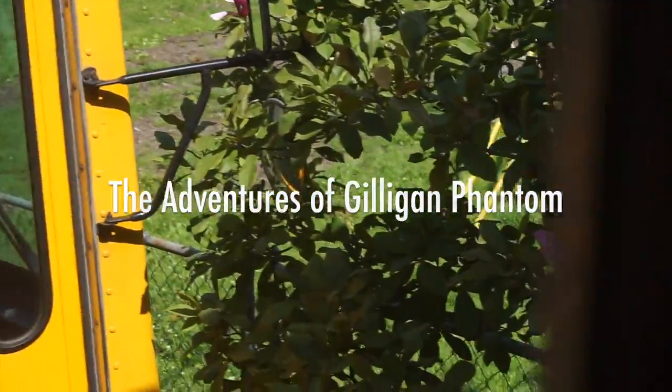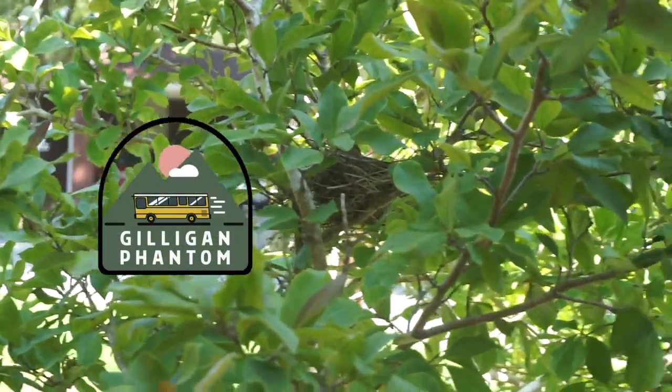Let's do something on the bus. There's a mama cardinal sitting on her eggs. She's so sweet.